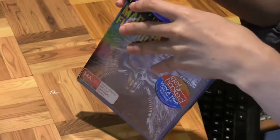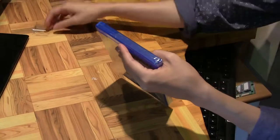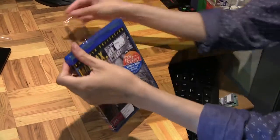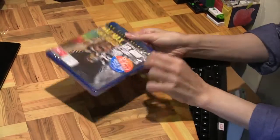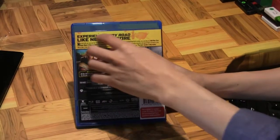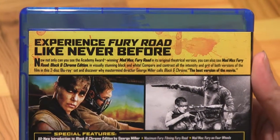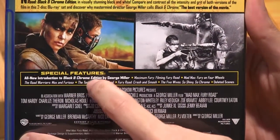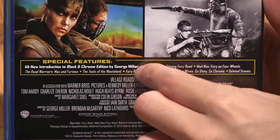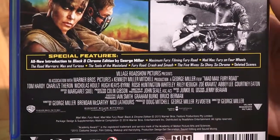This black and white edition — apparently director George Miller has wanted to release a black and white version of Mad Max in cinemas for close to 30 years already. So now we get to see what he originally envisioned all those years ago: Mad Max in pure black and white. As you can see, it's a Fury Road experience like never before. This edition also includes an all-new introduction by director George Miller himself, which is pretty cool, along with a number of featurettes about the making of this really intense action movie.